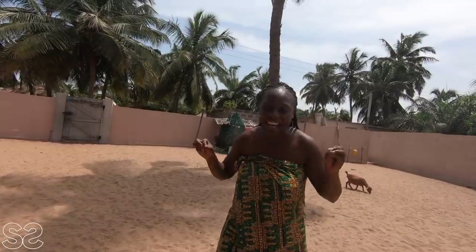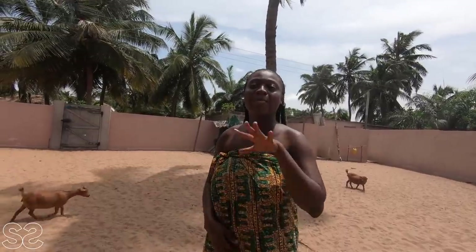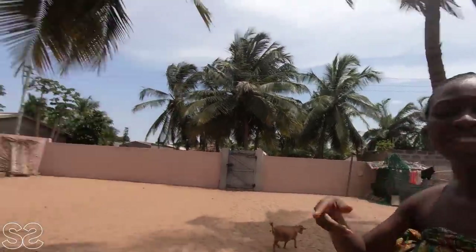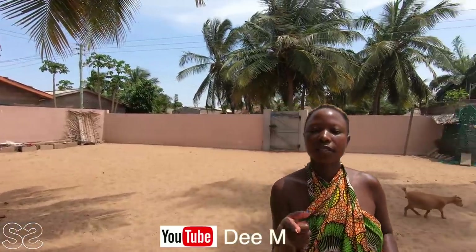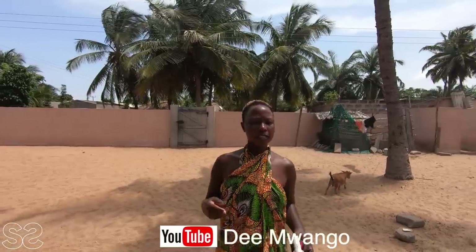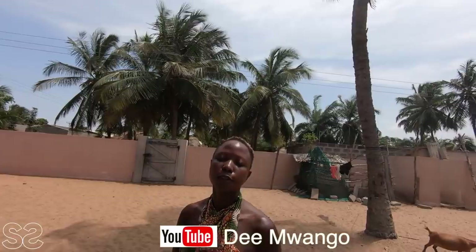I'm about to prepare a meal, and I can't prepare the meal alone and enjoy it without involving you. D is behind the camera — hi D! What's up, hope you're doing fine. My name is D Mwango. For those who are wondering who D is, she's a Kenyan content creator and I'm so happy to be in Ghana. Please go show some love to my YouTube channel — the link is down below. I'll share her link in the description box.